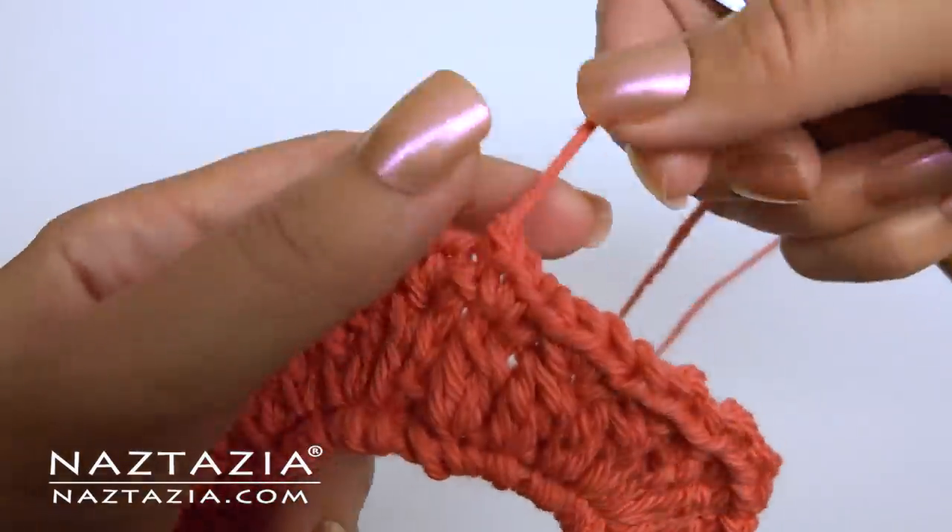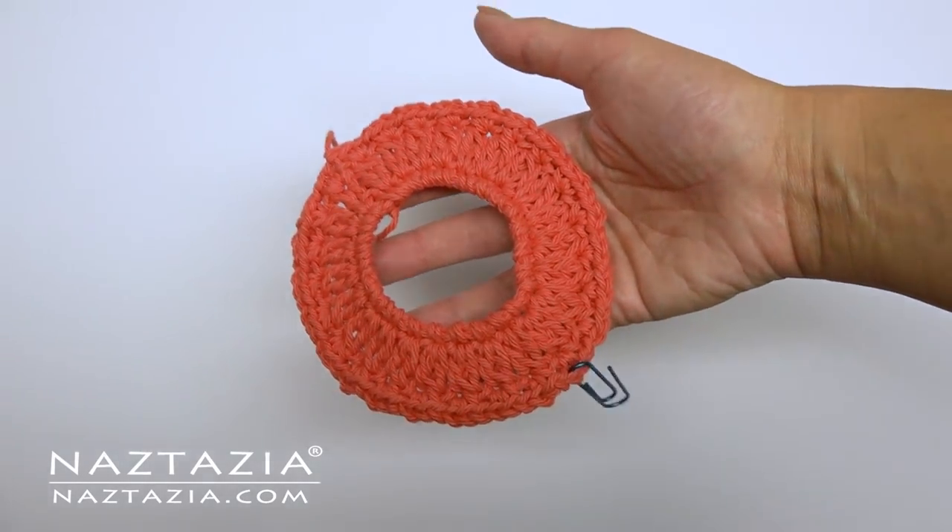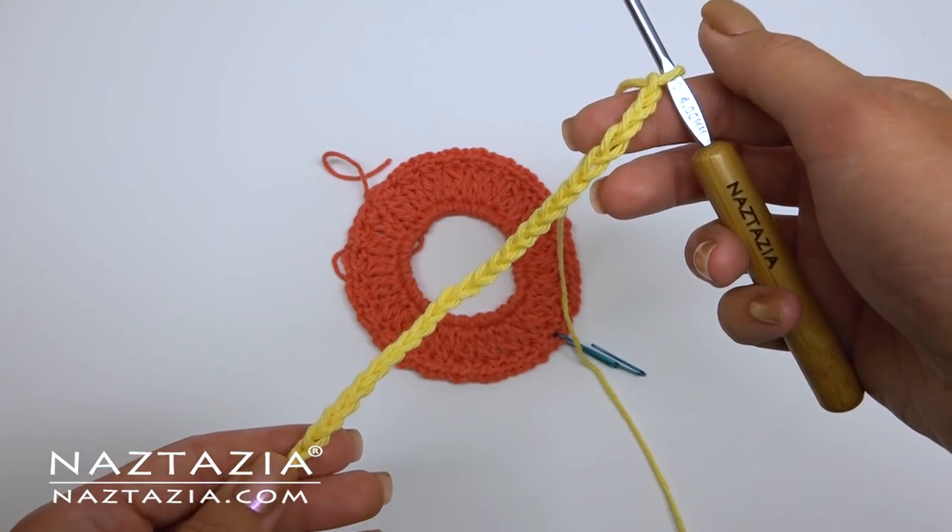Cut your yarn and fasten off. It's important to mark this first ring as we'll need this information later. Next we'll join on ring number two.